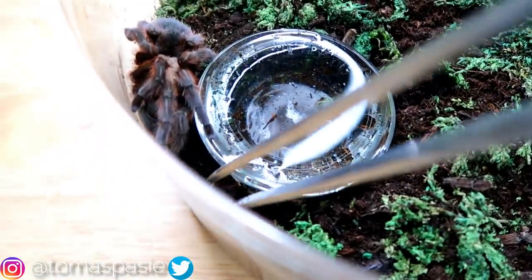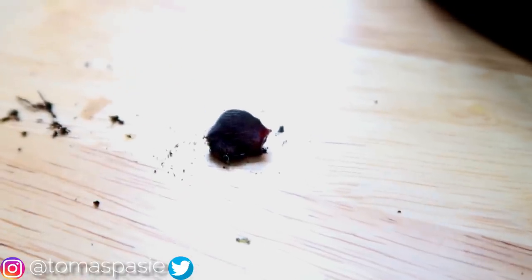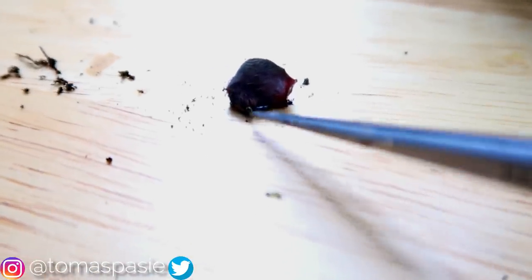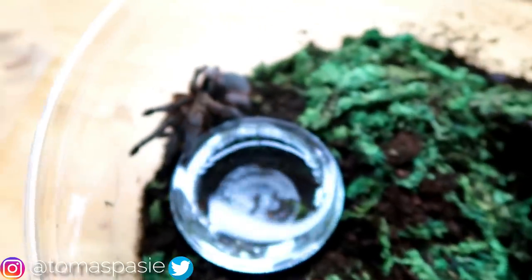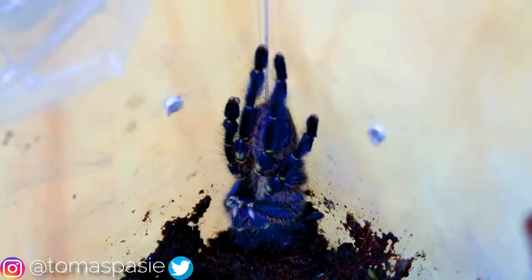I could use the abdomen to tell if it's male or female, but I already know this one is a female so I don't need that. There's one little piece of leg — and look, we have a fang! I'll place it over here on the side for a better look. Right there is the actual fang of the tarantula. I found the other fang too, so I'll place that there along with the other leg pieces. We're done with this tarantula.